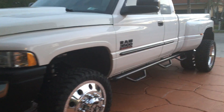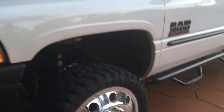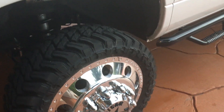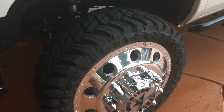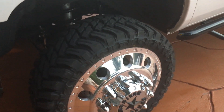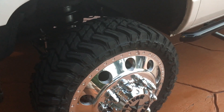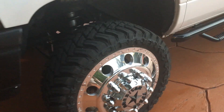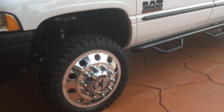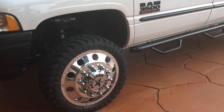I had this truck on eBay not too long ago — a couple weeks ago — but I didn't like what they were offering me, so I decided to keep it a little while longer and do some more upgrades. I'll keep everybody up to date. Going to put a twin turbo on it and a Suncoast transmission — should be pretty cool.